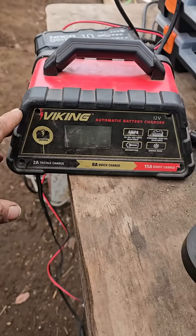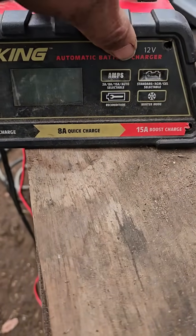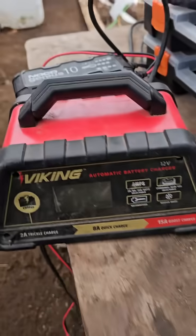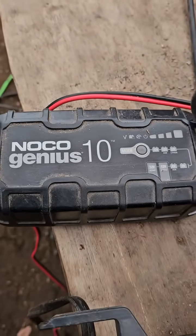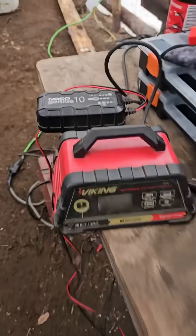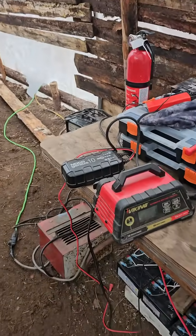I charged them with battery chargers. This charger here does 15 amps and handles AGM — absorbed glass mat — batteries. This charger here does 10 amps at 12 volts, so I connected them both to get 25 amps worth of power out to the batteries.